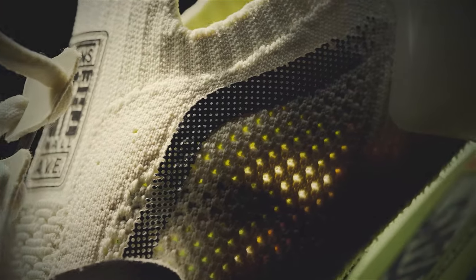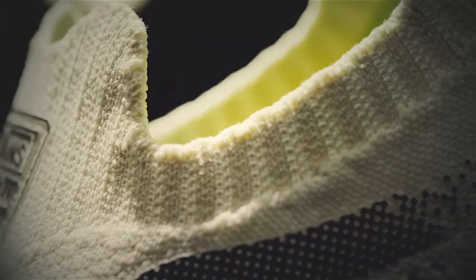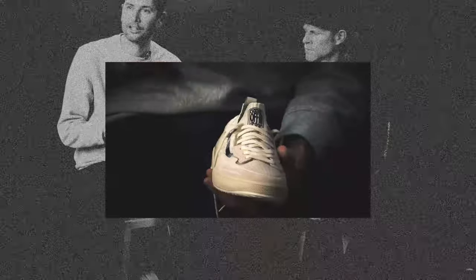The knit upper provides that precision fit where everything fits tight and close. You've got stretch in the entry and the top of the foot, but it's reinforced in the quarter — still breathable — as well as the heel. So you get your foot in there and it kind of sucks in and holds it.